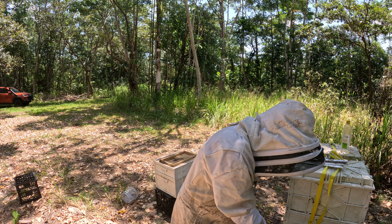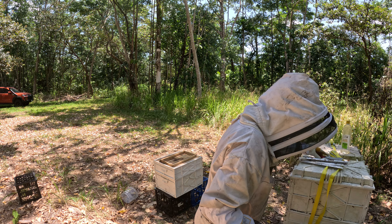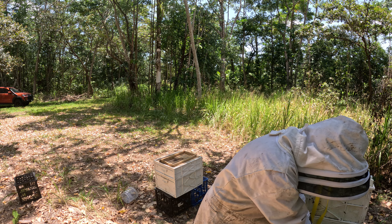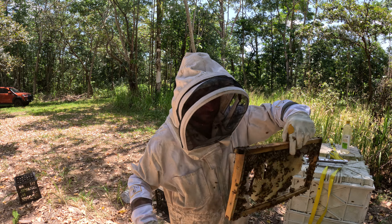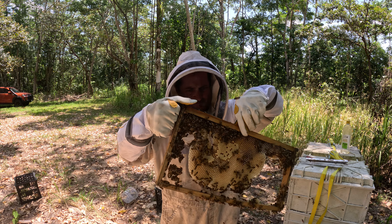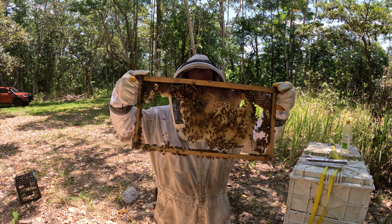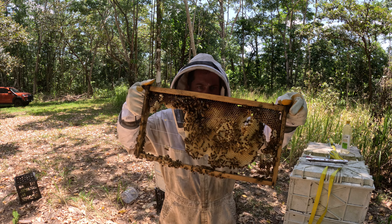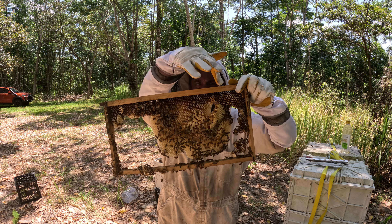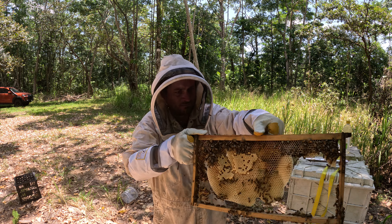Basically a quiet sort of hive, this one. A little bit of bees there, some nectar, a little bit of honey there up in the top corners, top of the frame.